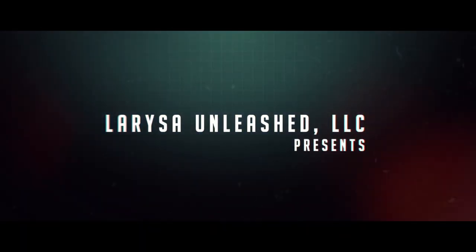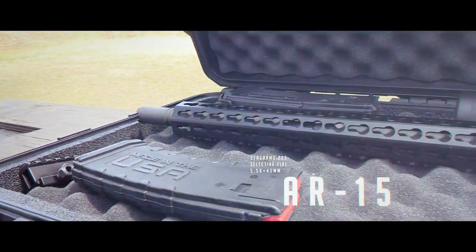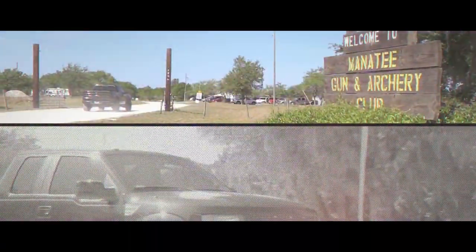Headed to the gun range today to go meet Stan. He's a shooting instructor and he's going to teach me a little bit more about my AR, so it should be a fun day.